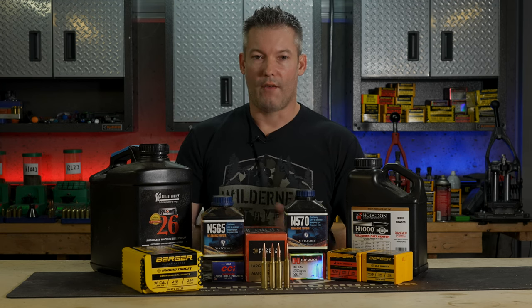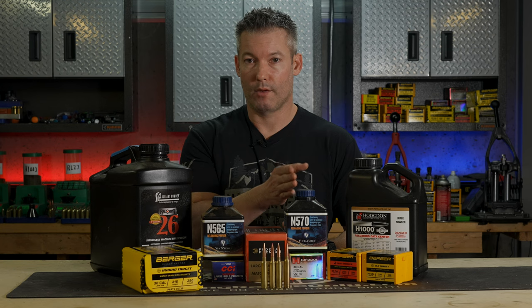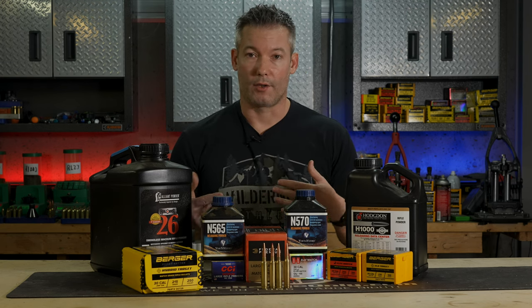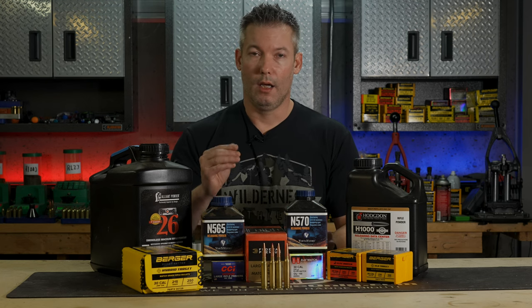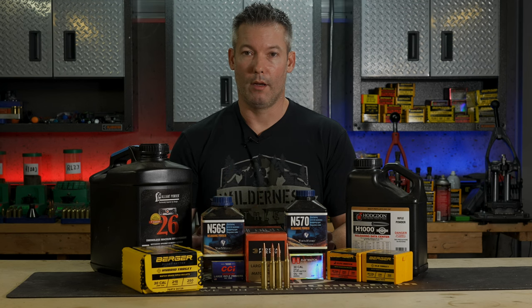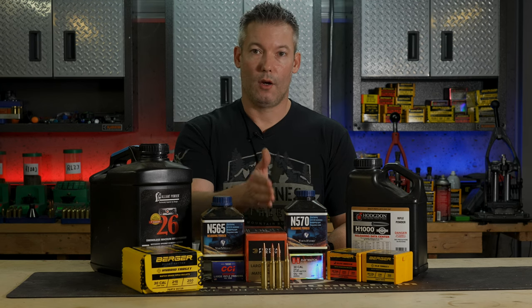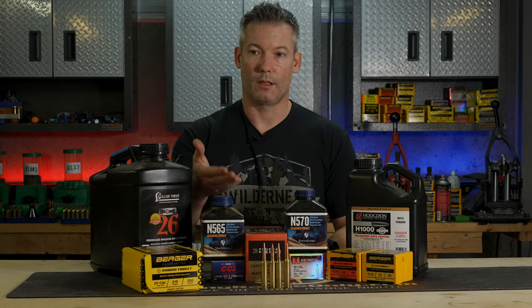The 300 Win Mag is generally the smallest, and its largest case capacity is right in line with the smallest case capacity of the 300 PRC. The 30 Nosler is the biggest of the bunch — that's how the peak velocities would fall. Now, because not all barrels are the same, there's going to be overlap between cartridges, and your rifle's tune will dictate where things land. There will be cases where a 300 Win Mag runs 30 Nosler speeds, and the 300 PRC falls right in between.